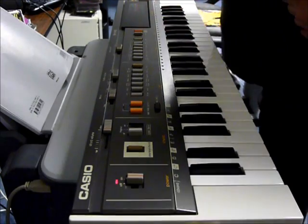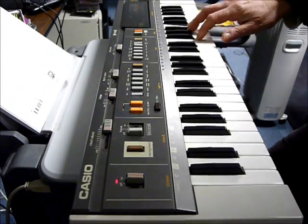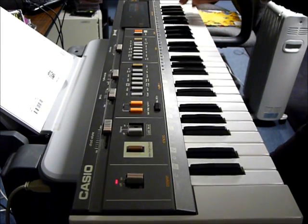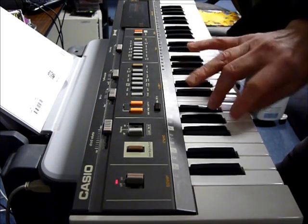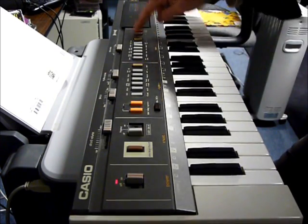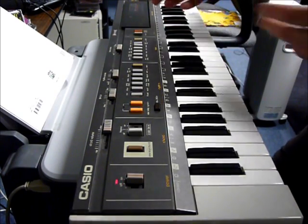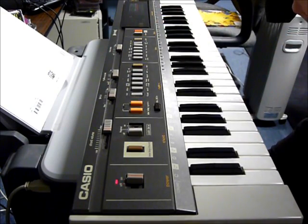And then synth flute. Put the sustain on — the sustain doesn't always work with things, but as you can see, that's your basic palette of sounds.